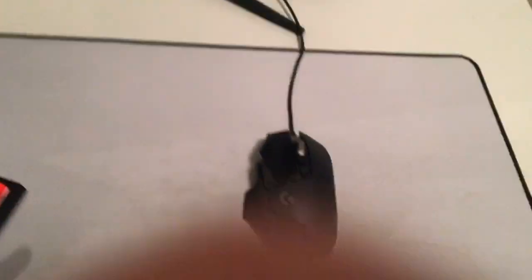I also have this big mouse pad from an unknown brand, which I bought for less than £10. It's pretty cheap but it's a massive mouse pad — it covers everything and gives loads of mouse space.